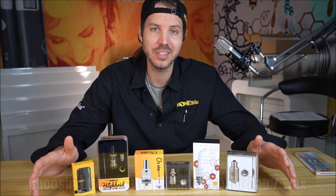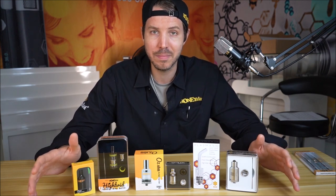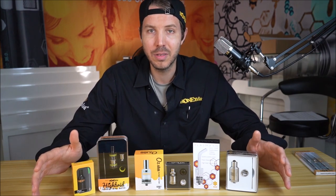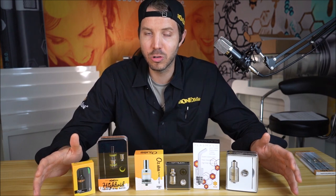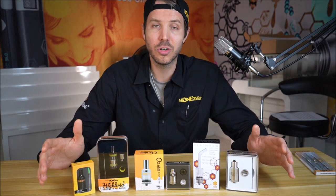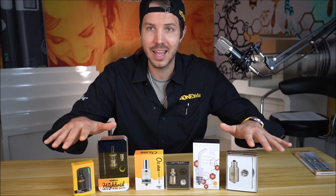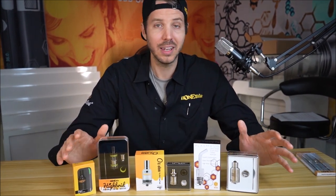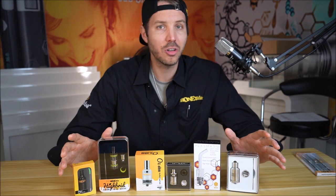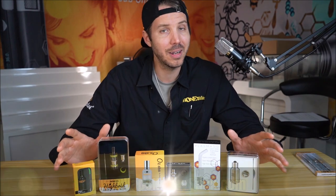One of the most common questions I get at Honeystick — with the popularity of all our wax tanks on the website and people pairing them with their mod batteries — is what the differences are between them, what they're good for, what they're not good for, and what the wattage ranges are. So by popular demand I'm putting together this video to run through all the tanks people use for wax. These are sub-ohm tanks, tank attachments, and we're going to compare the differences, talk about the pluses and minuses.